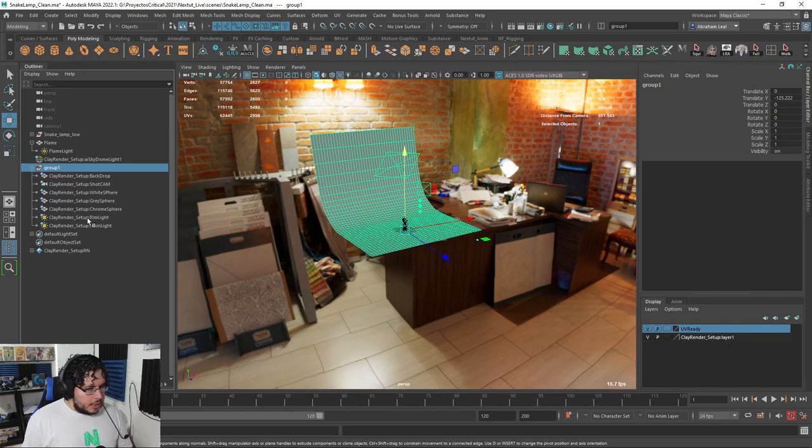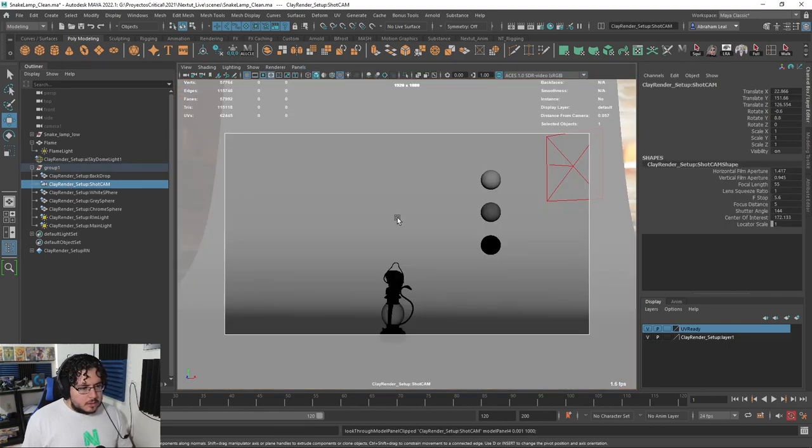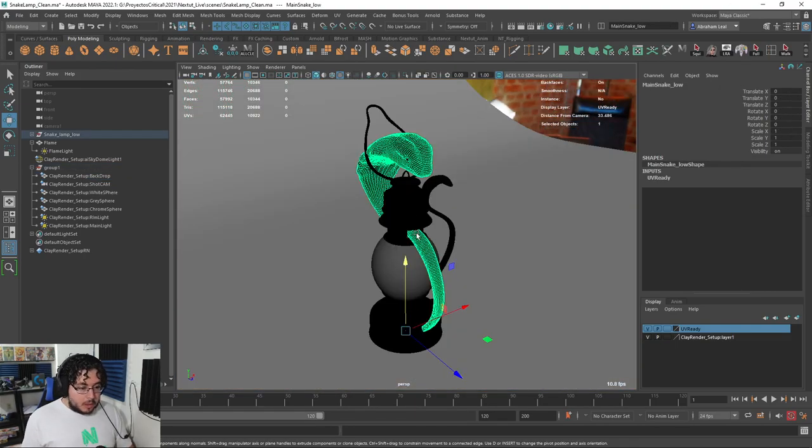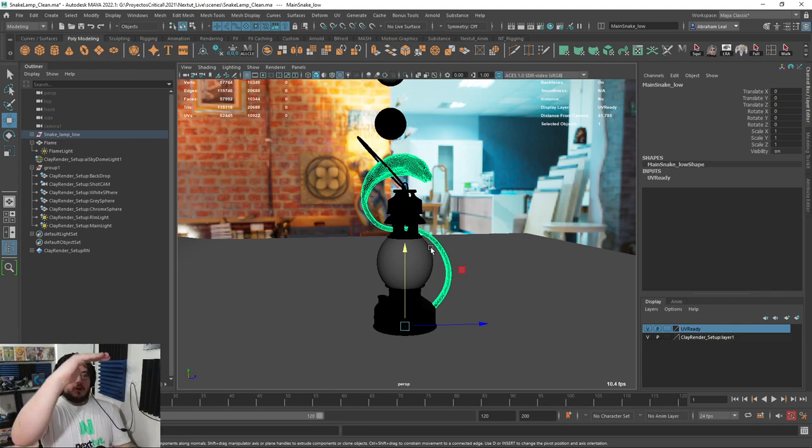Now we should be able to select our camera — Panels, Look Through Selected. The render looks good, but the lamp is not at the proper scale. We have two options: we can scale the whole lighting scene down, or scale the lamp up. Both are going to work. However, there's one very important thing to keep in consideration — by modifying the proportions of the object, the properties of the materials are going to change, especially the glass material. The thickness of the wall is going to be bigger, and the rays might disperse in a different way.